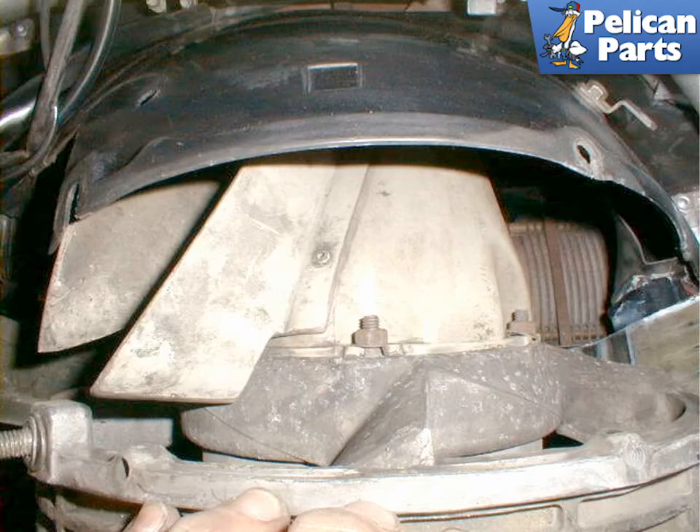Once the housing is disconnected from the engine, remove the rear cream-colored plastic air guide that surrounds the rear of the alternator. This piece is held on with nuts that are attached to studs located on the alternator. Be careful not to crack this piece when reinstalling it — using too much torque on the nuts can easily damage the air guide.